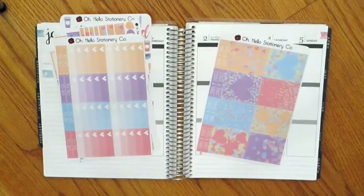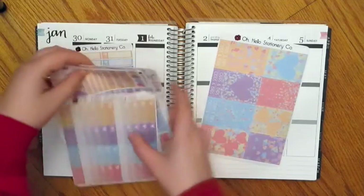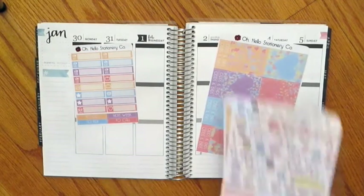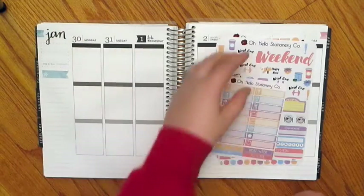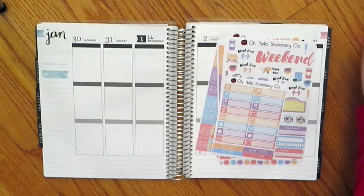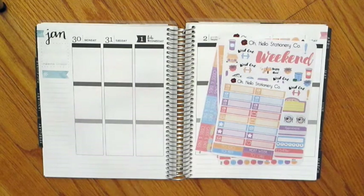I thought this was perfect to use this week because it's the transition from January to February. I can't believe it's going to be February on Wednesday — that's absolutely crazy because my birthday is in three weeks, on the 17th. So I thought this would be a fun kit to use. I have a specific birthday kit that I'm going to use for the week of my birthday.